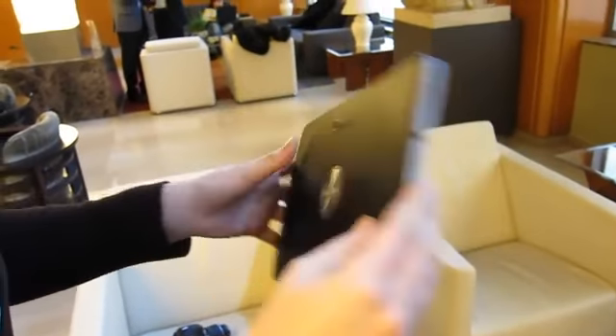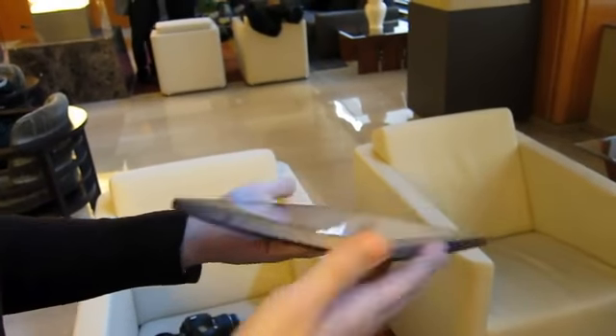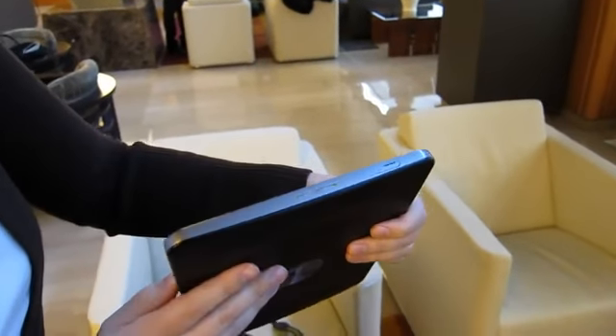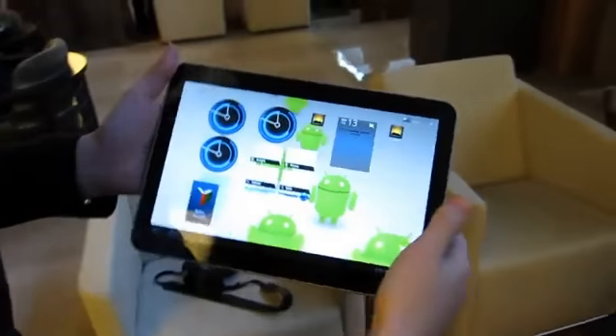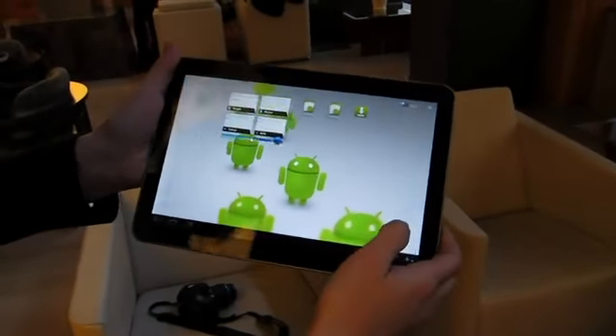There's this cool little Samsung logo. Around the sides you've got a power button, speakers which they say are pretty loud — we haven't tested those — a docking connector, and on this side the SIM card slot. No USB, but we haven't actually seen that on any of these Honeycomb tablets.